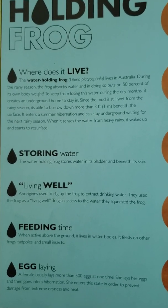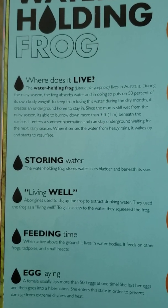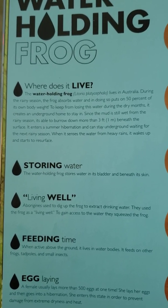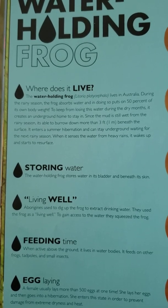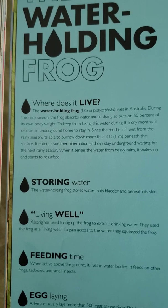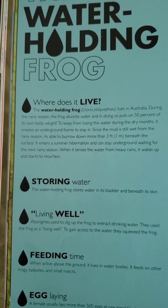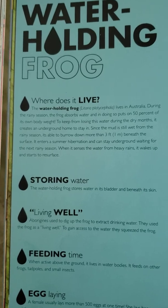During the rainy season, the frog absorbs water and in doing so puts on 50% of its own body weight. To keep from losing water during the dry months, it creates an underground home to stay in. Since the mud is still wet from the rainy season, it is able to burrow down more than 3 feet or 1 meter beneath the surface.